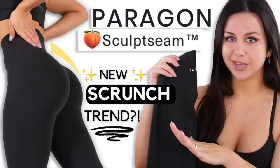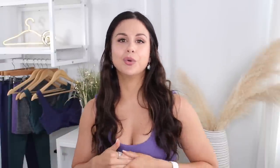First time I tried Paragon it was their Naked Original Sculpt Seam. Loved it — felt like I was wearing literally nothing, like I was bare naked, as the name implies. Then the second time around, I reviewed their new Botanicals collection. That had a lot of fun colors, still had that signature sculpt seam in it, but it was a little more gym friendly.